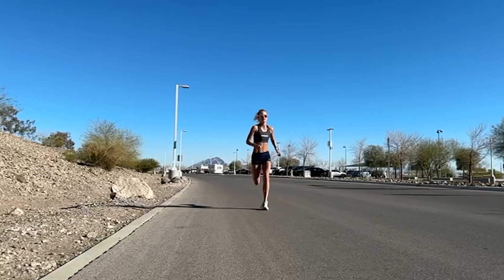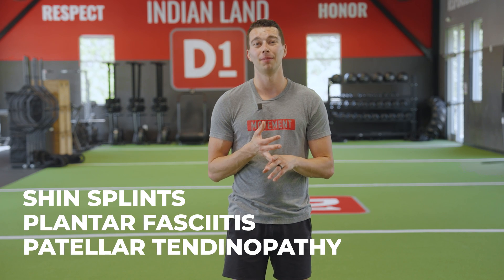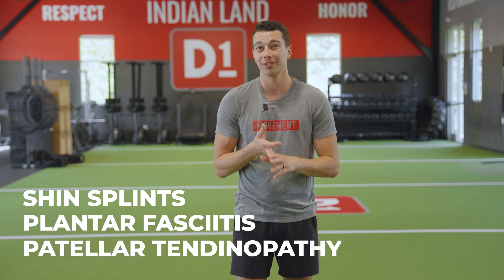Runners are absorbing a lot of force with each stride. The more options you have to absorb these forces at different areas of the body — especially the foot — gives you more options to run with more volume without acquiring stress in a specific area. This is why improving movement options at the foot, the hip, and the knee can often reduce the overuse injuries that a lot of runners experience, including shin splints, plantar fasciitis, or even patellar tendinopathy. It's often more effective to improve the way we yield and absorb force during running, which will result in more long-term beneficial changes.